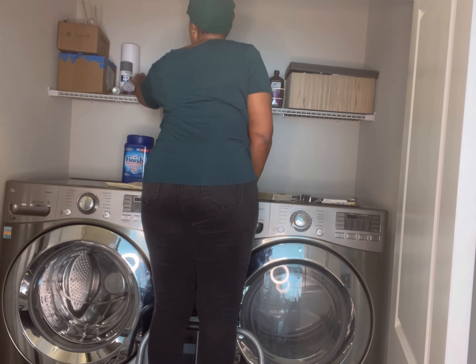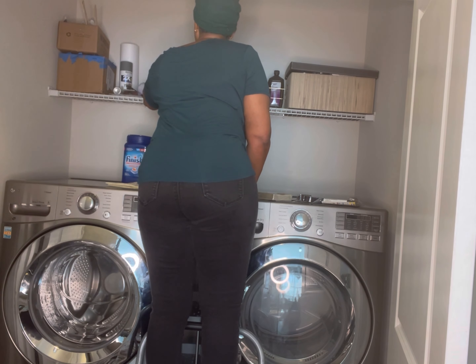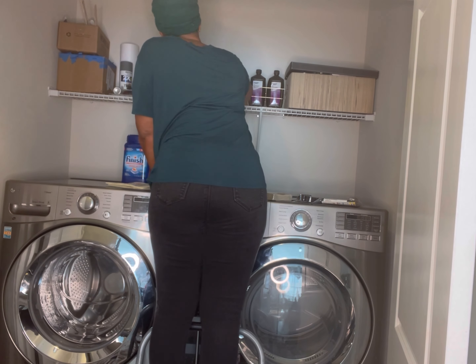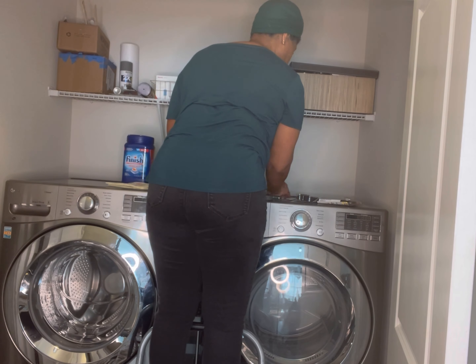I'm trying to maximize the space that I have. And I know that having these loose products up here on this shelf is not helping my cause. So I am going to try to solve for that a little bit in this video. So stay tuned to see how it all turns out.